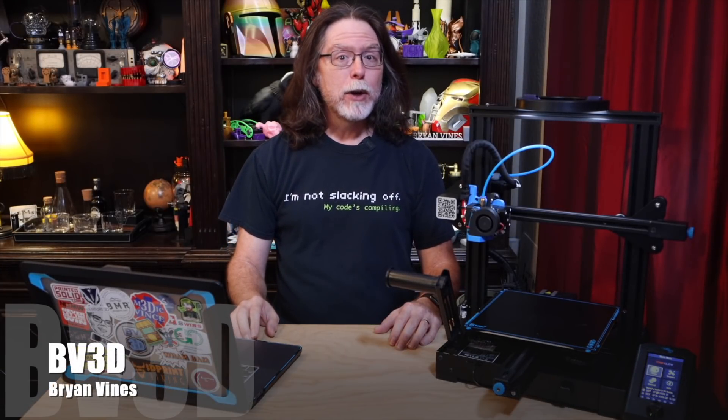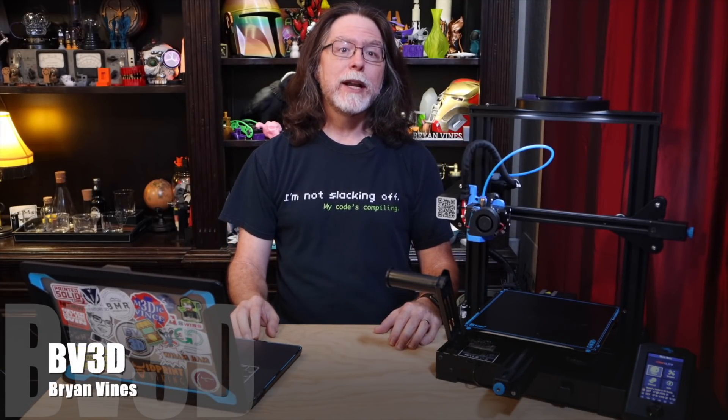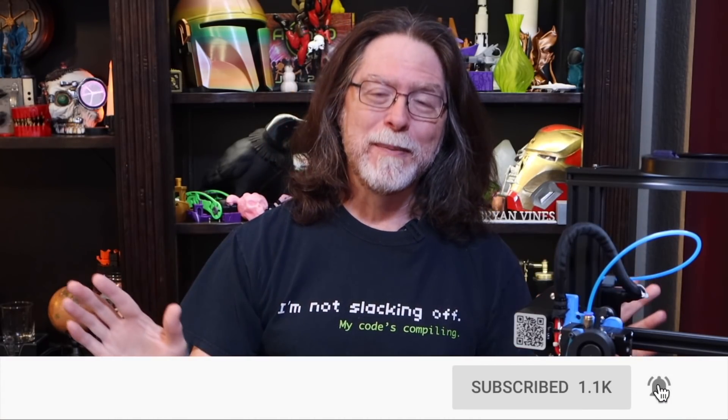Welcome back! If you're new here and you're wanting to learn about 3D printing, 3D modeling, and other 3D printing related stuff, start now by subscribing and clicking the bell so you don't miss anything. Today we're going to edit and compile the Gyres UI Marlin firmware for the Ender 3 V2.